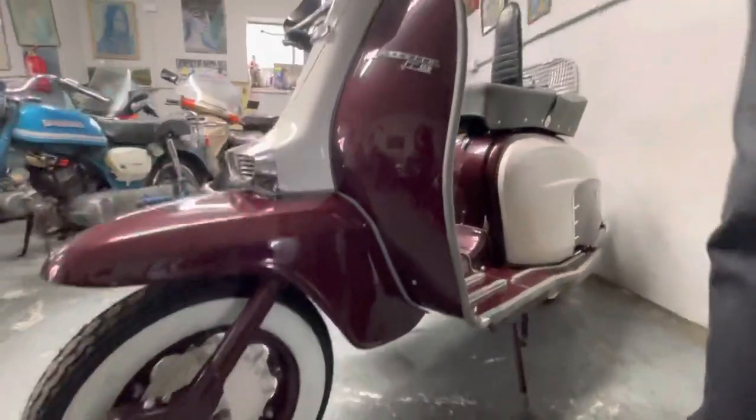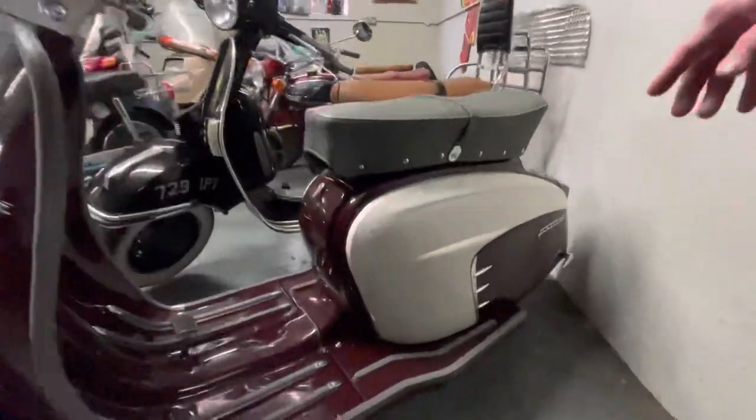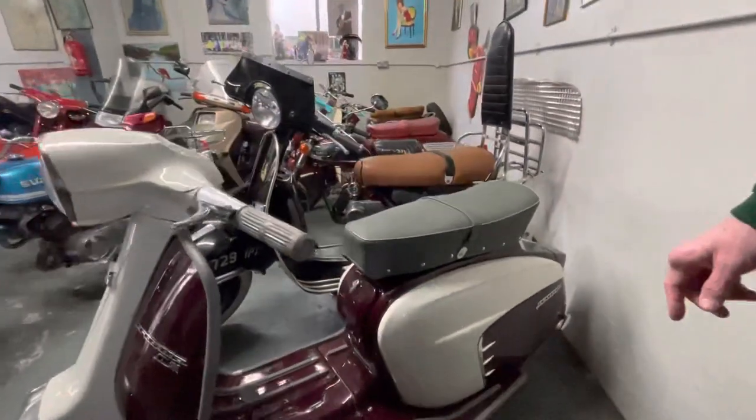It's a Series 3, and for those who know their Lambrettas, this is a special and it's a genuine one — it's an Italian special. So it gets the different side panels, and I think this is the uprated gearbox.